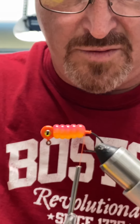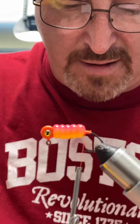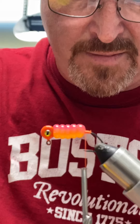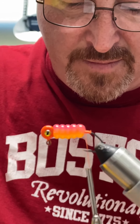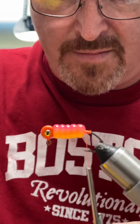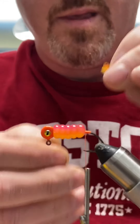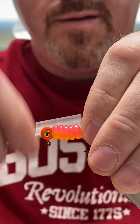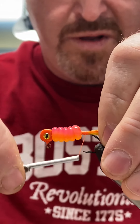Now we're going to get our feathers. I'm using four feather tips and I'm just going to stack them. Once again push it forward, start wrapping, come back down — I go a little bit past the point of the hook.